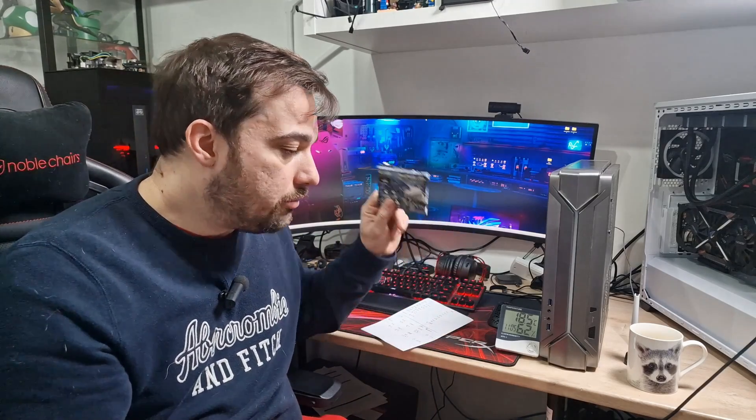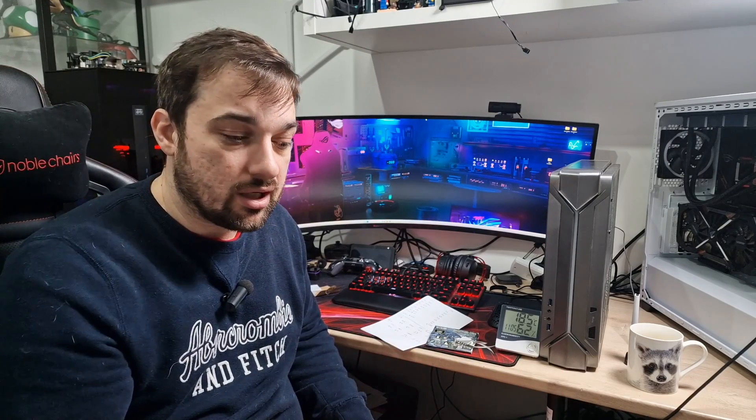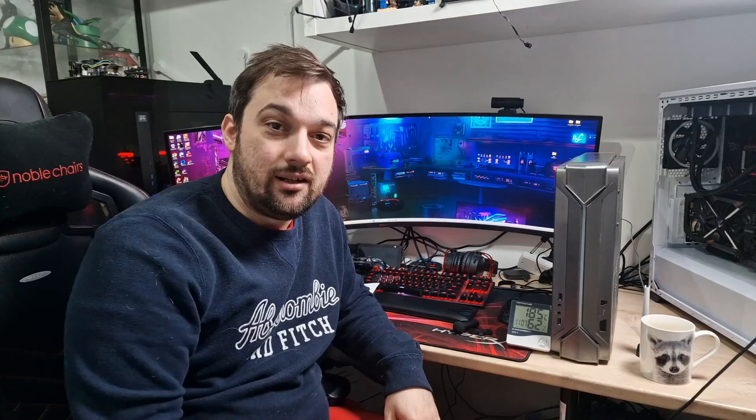Thank you to Gelid for sending it out to me — they've sent me a few other things as well which I'll be testing soon. So that's it guys — if you're looking for a thermal interface material and you don't want all the mess of thermal paste, go check this out. Thanks for watching, please don't forget to subscribe if you haven't already — it helps me out massively and costs you nothing. I'll see you guys in the next video.